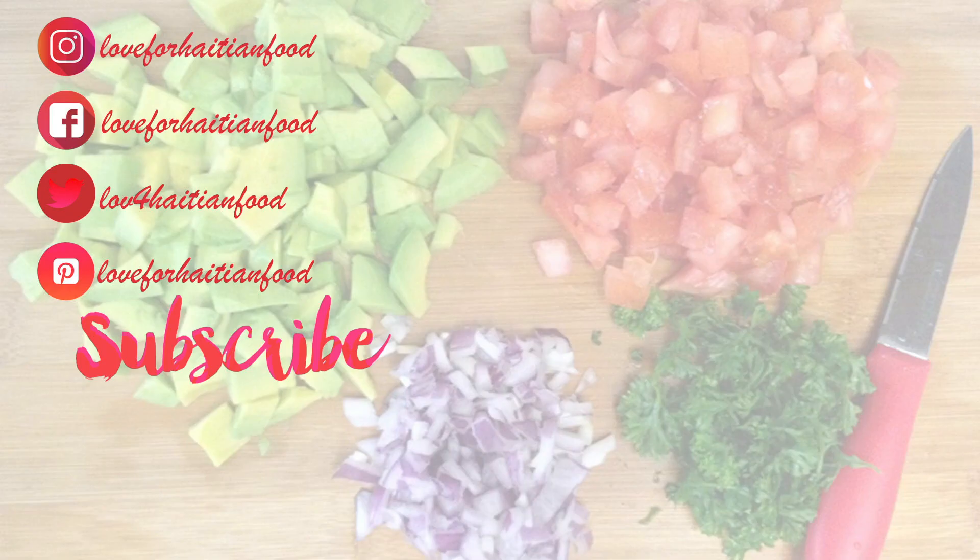Follow me on Instagram, Facebook, Twitter, and Pinterest. Subscribe to my channel and watch some of my previous videos while you're here. Thank you!